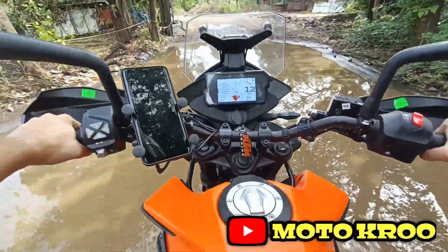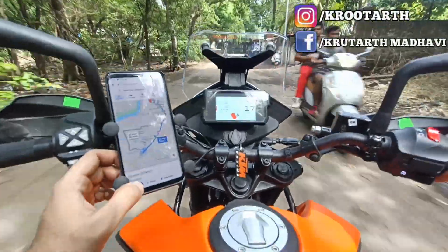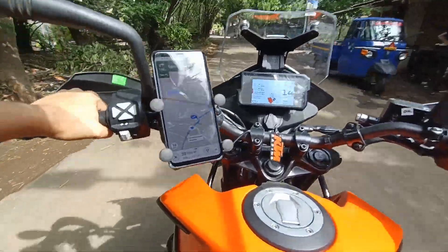Welcome back to the channel. As you can see, I've mounted this mobile holder on my KTM 390 Adventure, so let's check out the unboxing video of the same.